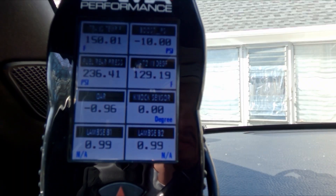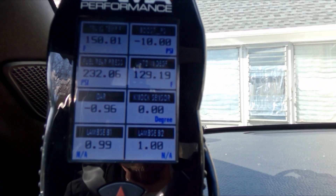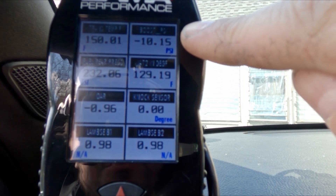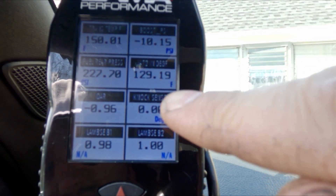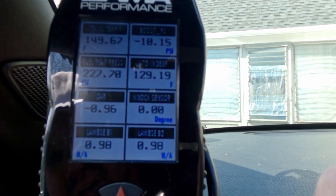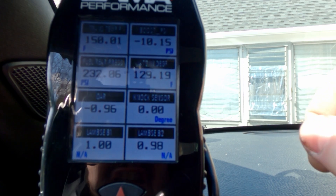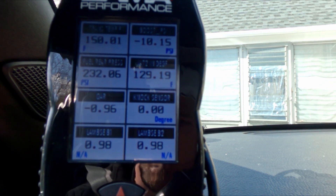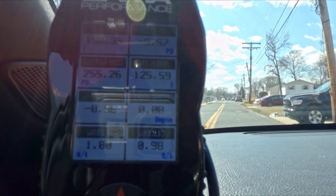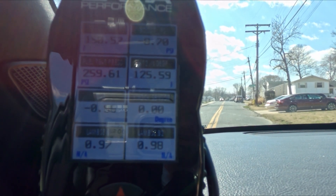I'm going to stick the GoPro on the side of the window there using the suction cup mount, and that way the video shows what the X4 is seeing. There is a view of everything. You should be able to see all the important stuff — mainly boost, and of course fuel pressure, and these bottom ones for air/fuel. Let's see what happens. I'm going to lock the car into sport mode so I can hold these gears and have more control over the load.